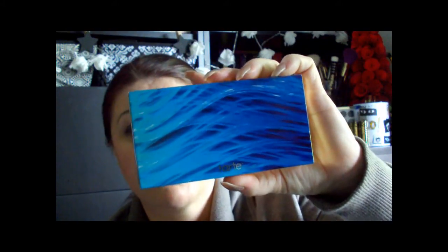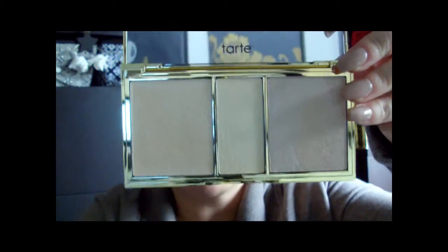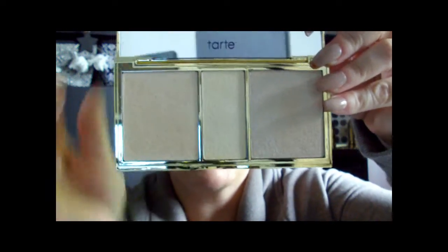Tarte came out with the new Rainforest of the Sea collection and I picked up a few of the items. Basically this is their Skin Twinkle Filtering Light compact — the first one is called Moonlight and then this one is called Sunlight. I love both of the highlighters so much that as soon as I received this and tried it out, I went back online and picked up another one as a backup, because this is limited edition.